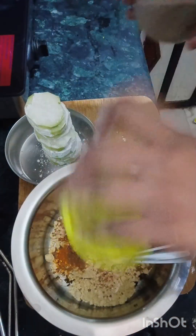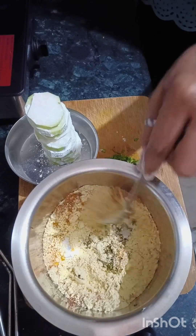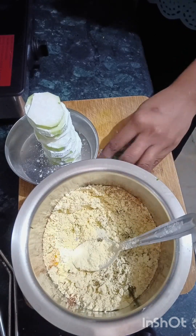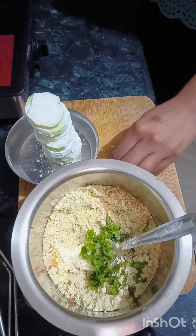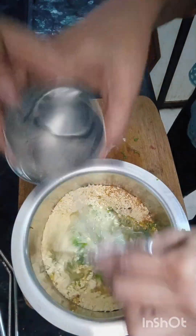I will add the butter. You can use ghee, but I only use butter. I will add some ginger powder, some coriander powder, and the ghee in this way. We will mix the butter and the ghee together to make it better.